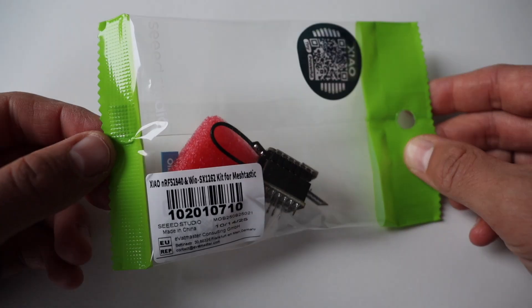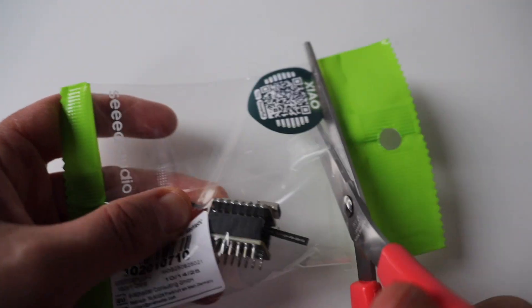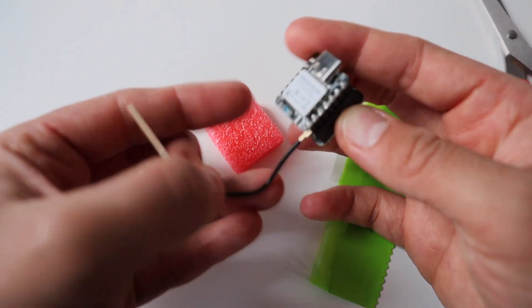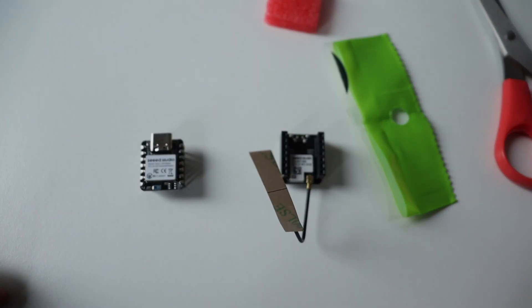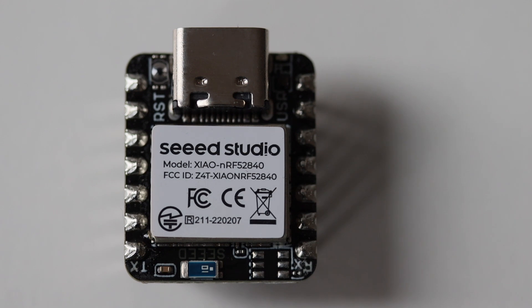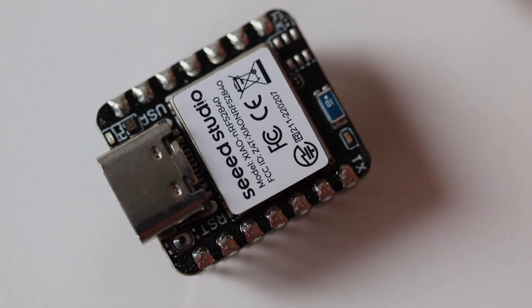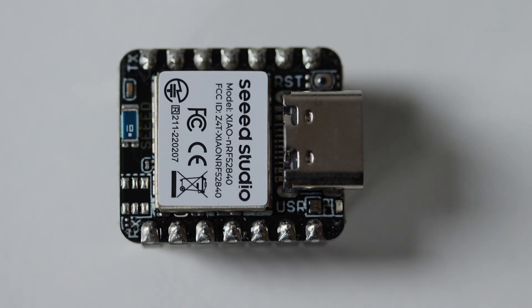The SeedStudio Meshtastic kit has very simple packaging — it comes in a small plastic bag. It contains two parts: the Xiao module and the add-on board with the antenna. The add-on board is connected over SPI (Serial Peripheral Interface) to the Xiao module. The SeedStudio Xiao module is equipped with a Nordic NRF52840 ARM Cortex-M4 microcontroller that runs up to 64 MHz. In terms of connectivity it offers Bluetooth 5.0 and NFC.